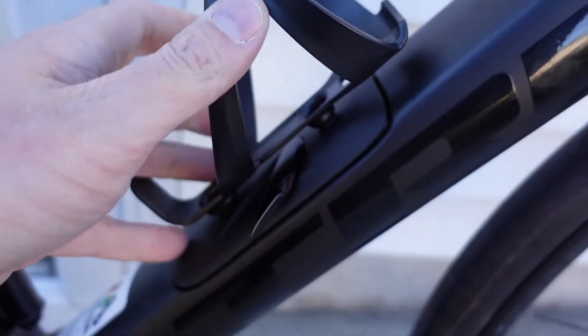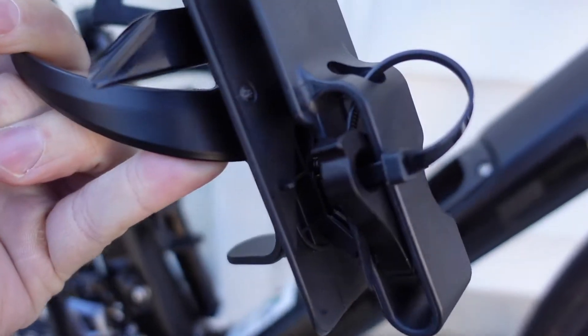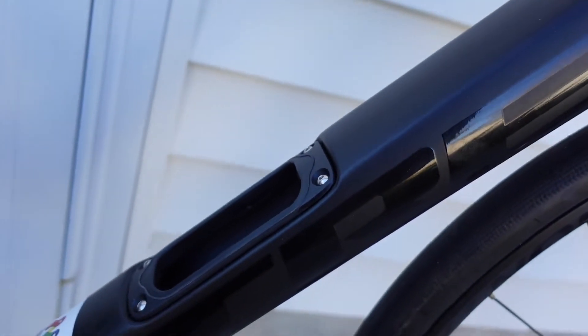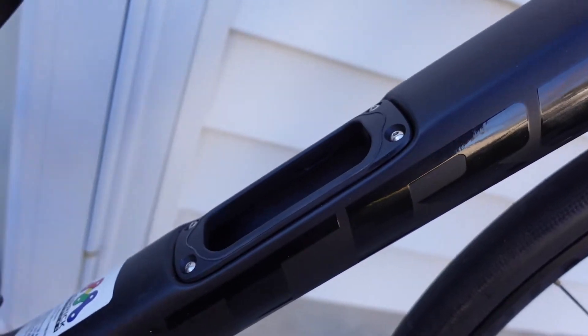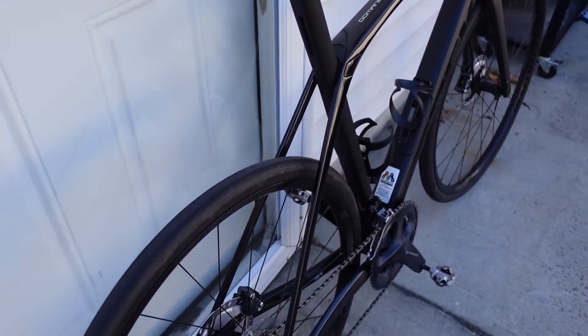One thing everyone probably knows about this bike already is it has down tube storage. I actually put a spare derailleur hanger in there, zip-tied it in, and I was able to stuff two inner tubes into the Bontrager bitsack — they say it's only one but I found a way to fit two in. That's two inner tubes I don't need to carry in a saddle bag.